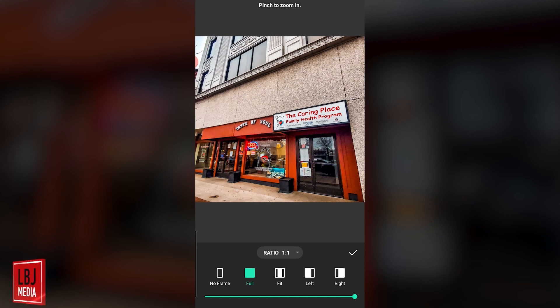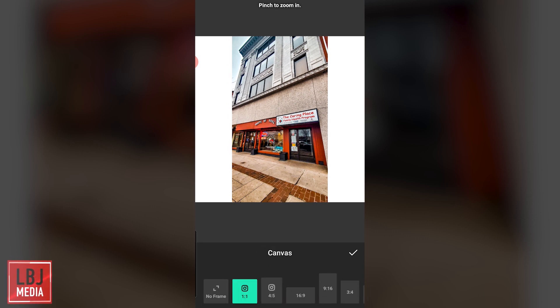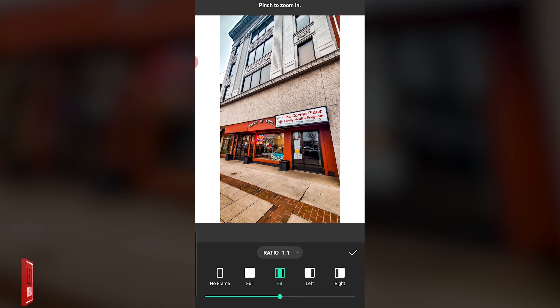Now let's see what happens if you press Fit. What happened here is it's still that square ratio — a 1x1 — but now the full image is fit in there and it adds a couple of sidebars. What if you want to change the ratio or the aspect? Let's say I want it to fit a 4x5 — and there you go. It's no longer a square, it's a 4x5, and the full image is there.